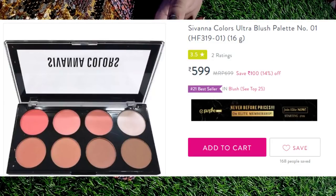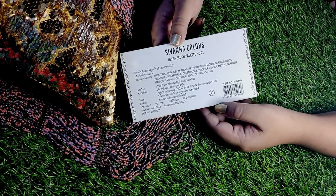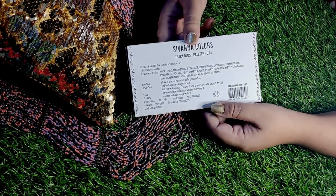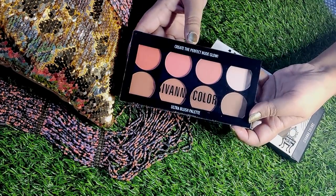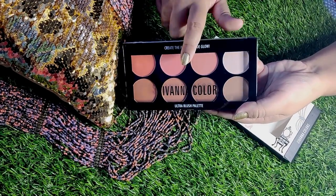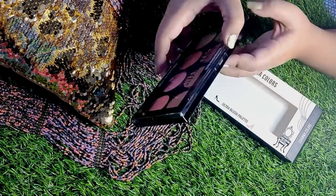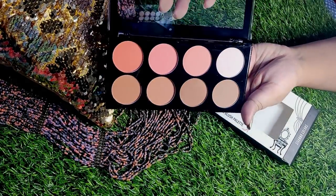I bought it from purple.com, but you can also get it on Amazon, Flipkart, Snapdeal, Myntra — all of these places. Whatever links I have, I'll share below so you can compare. I've removed it from the cardboard box. It has sturdy plastic packaging, and I'll open it now to show you the palette.